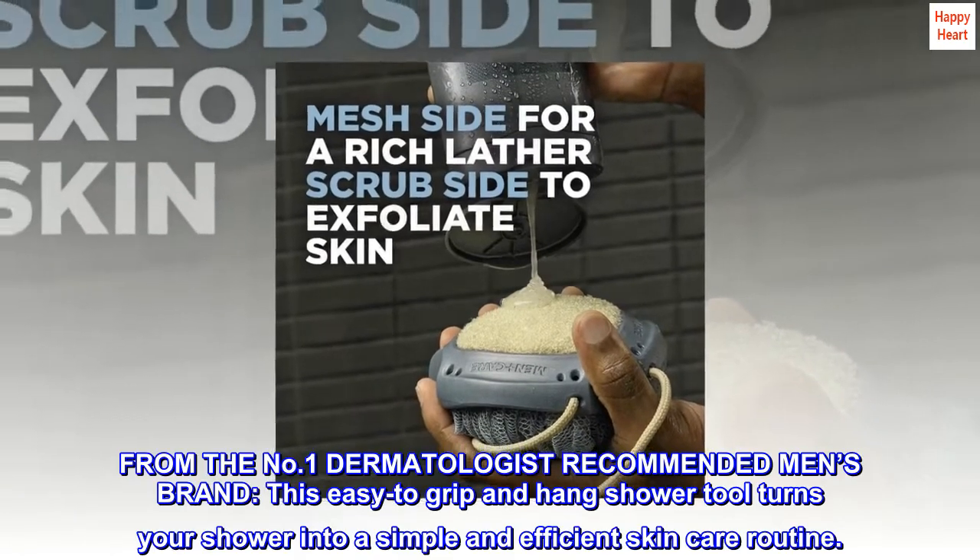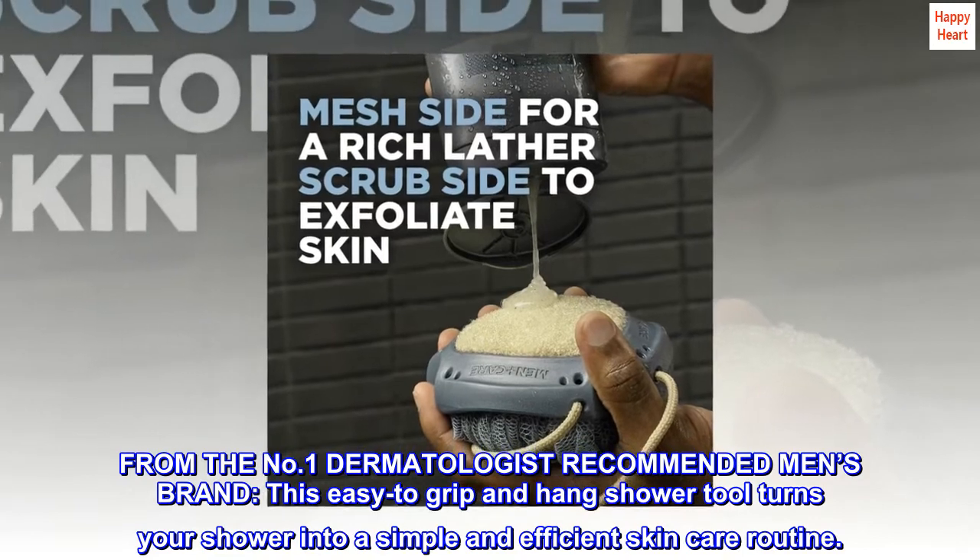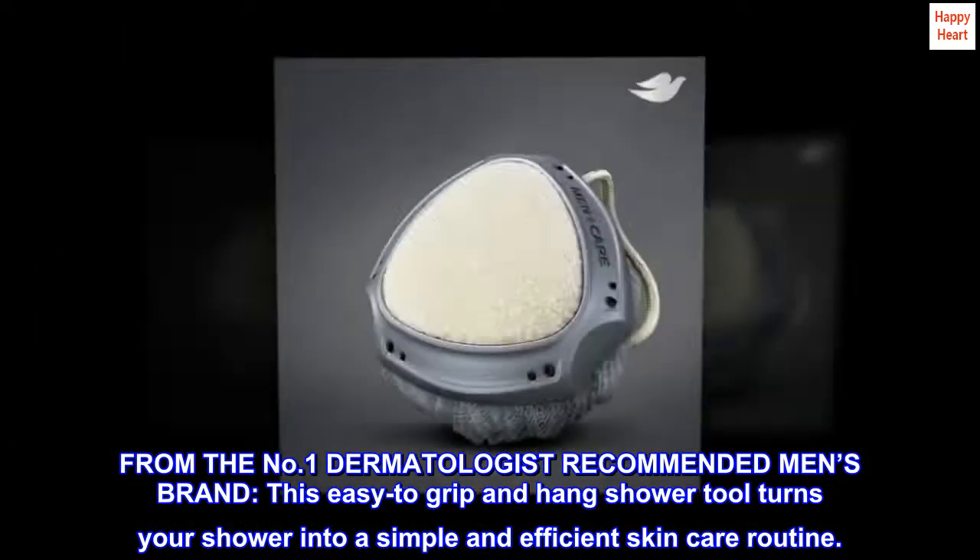From the No.1 Dermatologist Recommended Men's Brand, this easy-to-grip and hang shower tool turns your shower into a simple and efficient skin care routine.